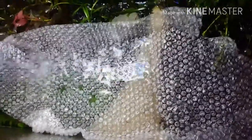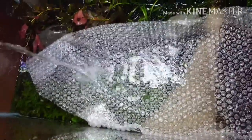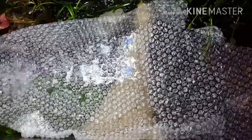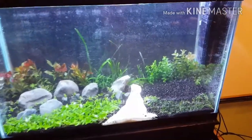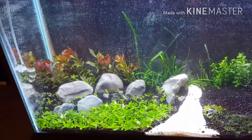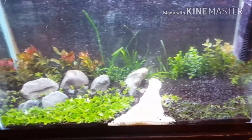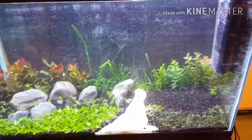Here we are doing the first fill — I'm sure many water changes to follow. Alright, first fill is complete. The piece of driftwood is taken out because I'm attaching some moss to it and waterlogging it so it will sink. But so far everything is looking pretty good and I'm excited to see how it all grows in. Thanks for joining me, I appreciate you watching.